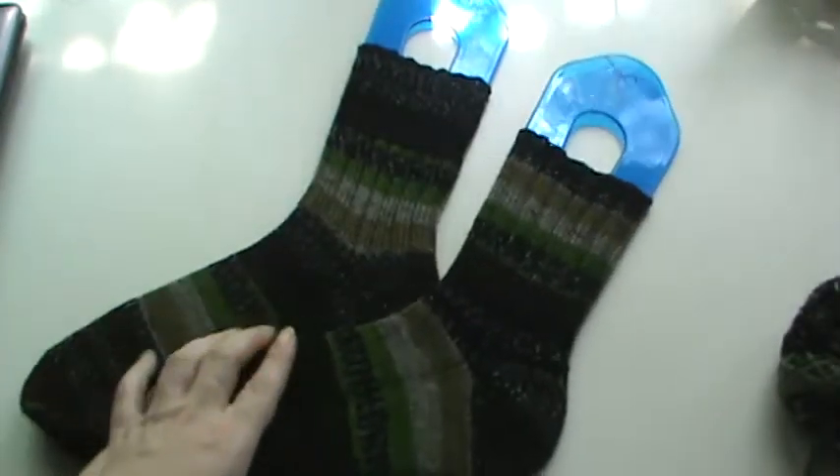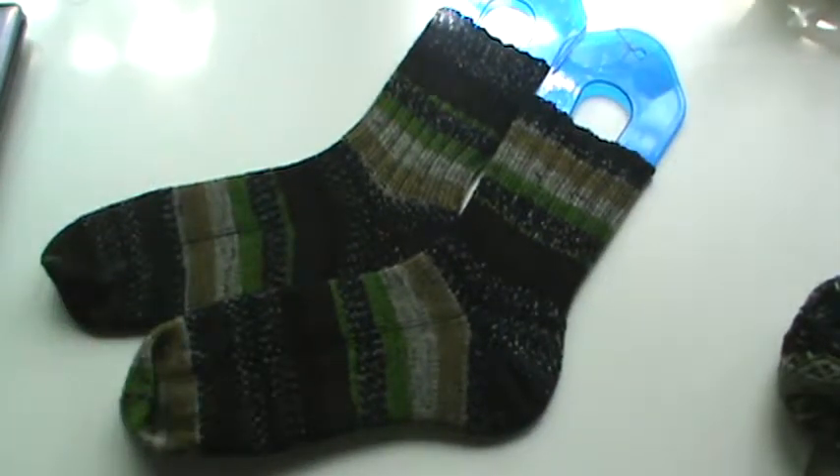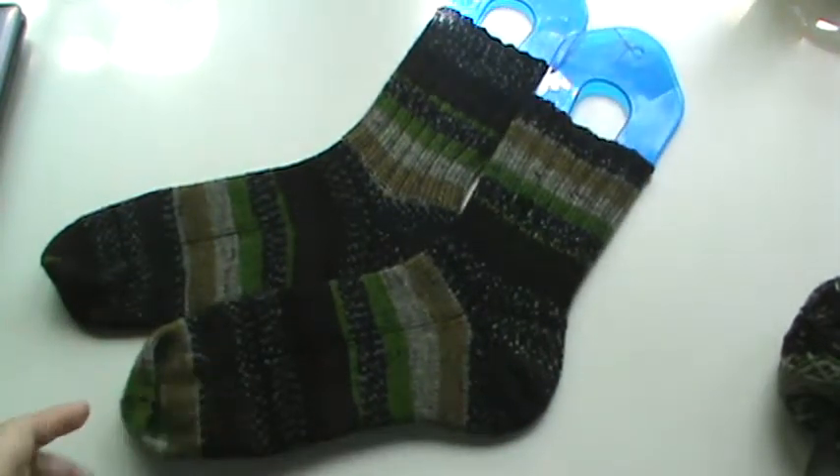I got a pretty good amount left — I could probably do a pair of shorty socks for me. And these are the socks for my son. These don't count towards my finished socks for the year, because these are for him, not for me.